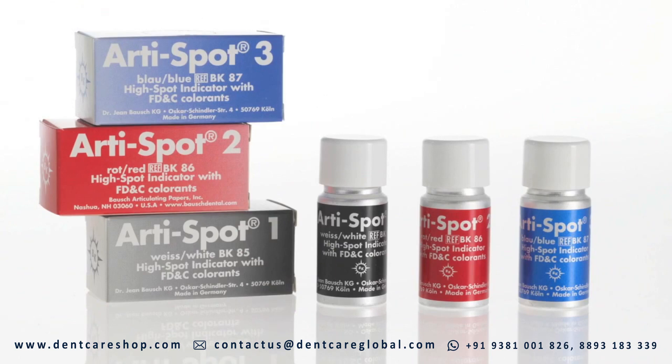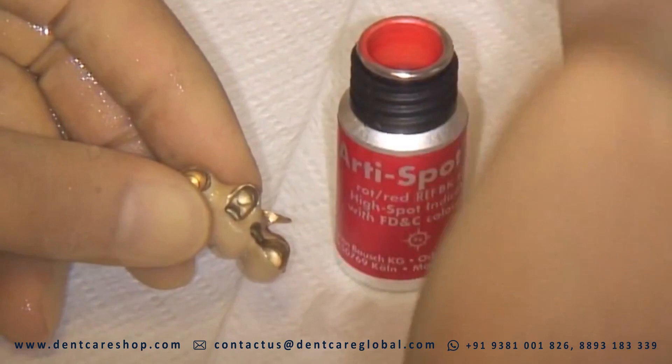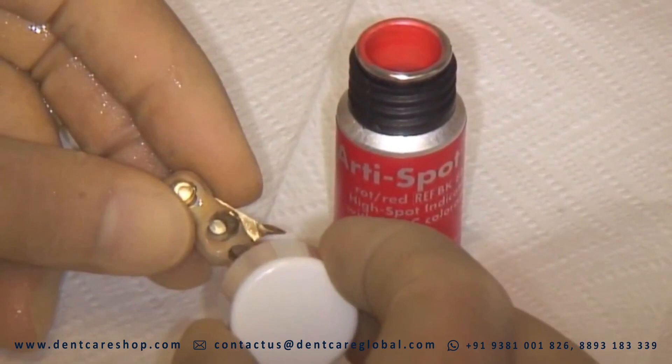Artispot Highspot Indicator is a contact color for testing the accuracy of fit of crowns, inlays, onlays, telescopic crowns and clasps, and the friction surface of debris.